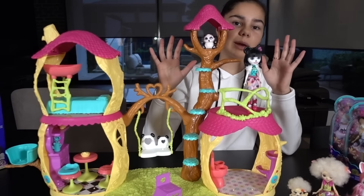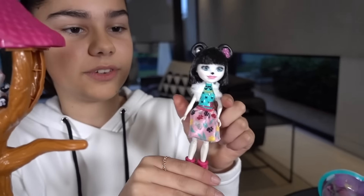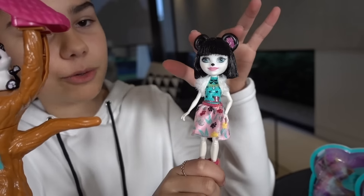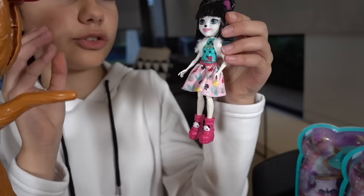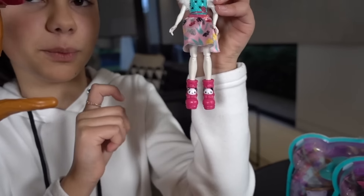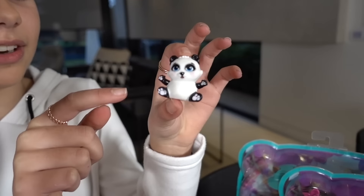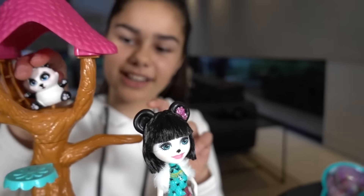Why don't we take a look at Prue Panda and Nari first. This is Prue Panda — she's a panda. I love her bob, so cute, and she also has her little panda ears. She has a fluffy white shawl and her outfit is so colourful. I love her boots with the little panda faces. And up here we have Nari. Nari has such a cute face and I love the paws as well.